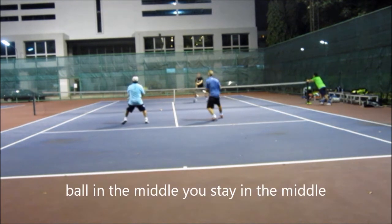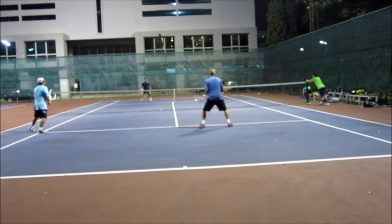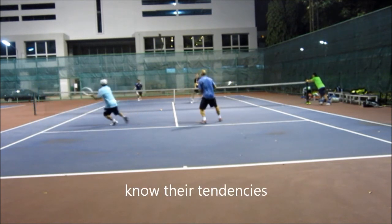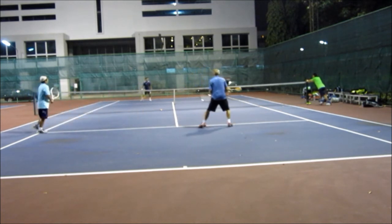The ball in the middle — we stay in the middle. Perfect coverage. That's a backhand in the middle court, my partner's here, I'm here. This is a great shot by my opponent. I just hit a pretty awesome volley and I saw him do this earlier, so I know he has a tendency to do this — I had that in my brain.